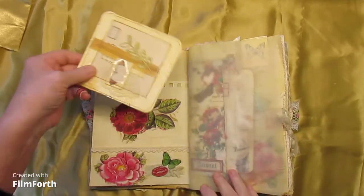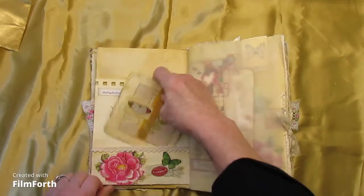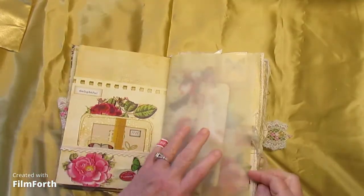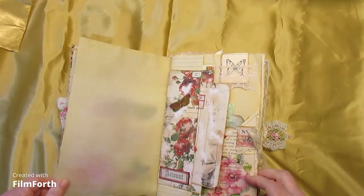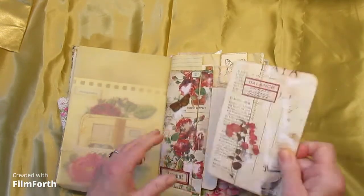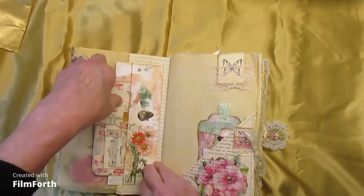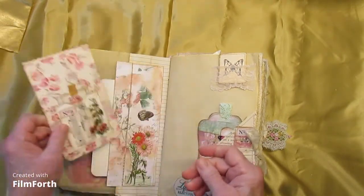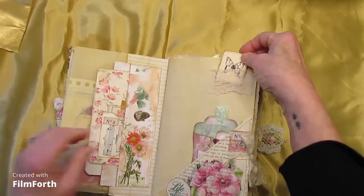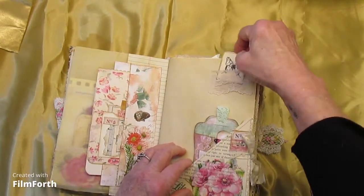We have a pocket and a journaling card — again I think that's inspired by Corrie Dahman. Then a sheet of tracing paper, and a short page with double tags or journaling cards. And here we have a little lace belly band up there with a little tiny booklet stamped with a butterfly.